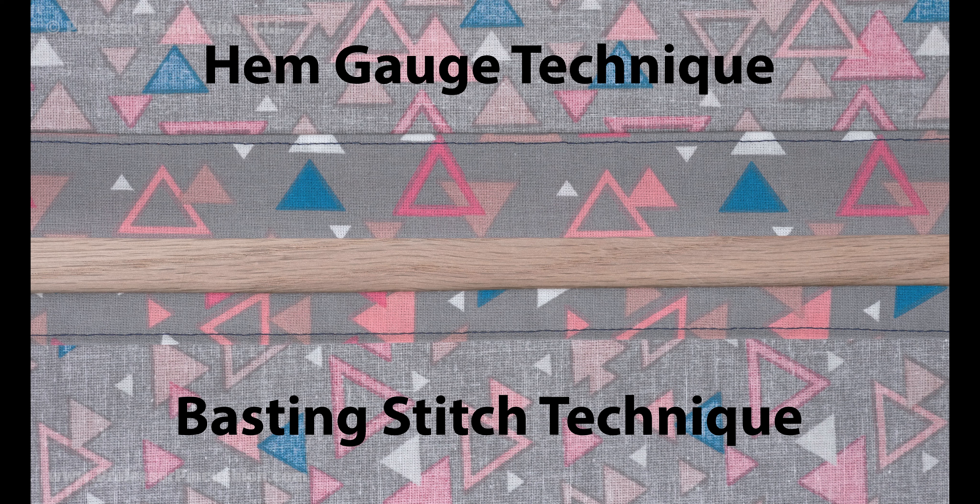Both of these techniques will give you a similar look and work best for straight edges. And it'll save you time when it comes to folding and pressing.